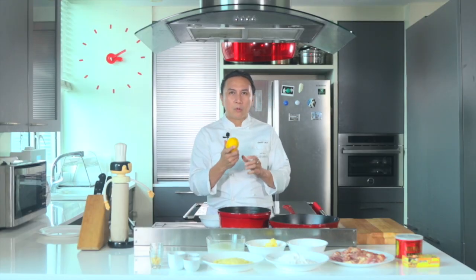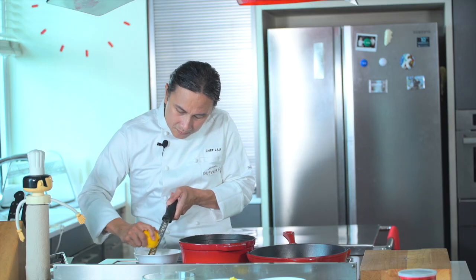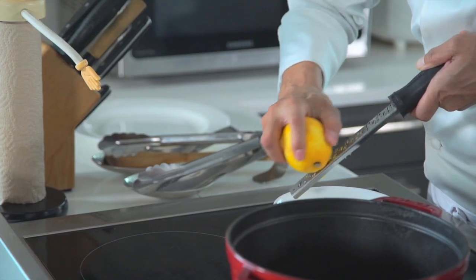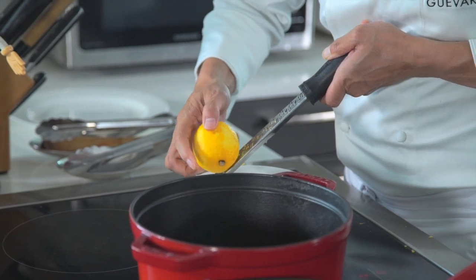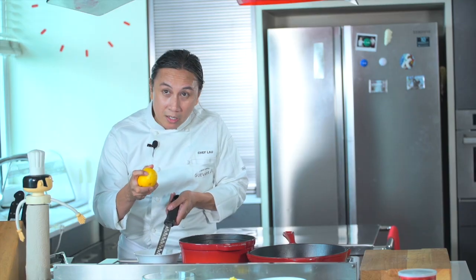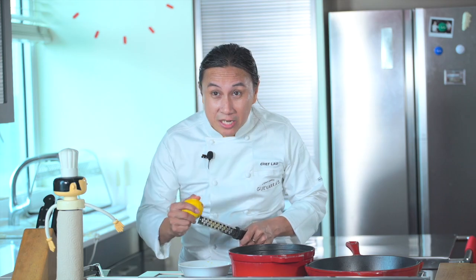What I'm gonna do with this lemon is I'm actually not just going to use the lemon juice, I'm also gonna use the lemon zest. You just want to get the outside part of the zest, not the white part, because the white part tastes really bitter. The lemon zest will give you that extra lemon kick or lemon zing to your dish.